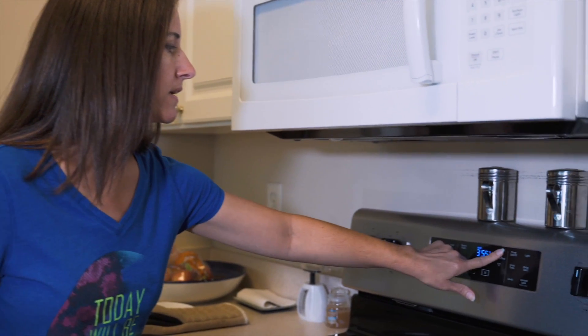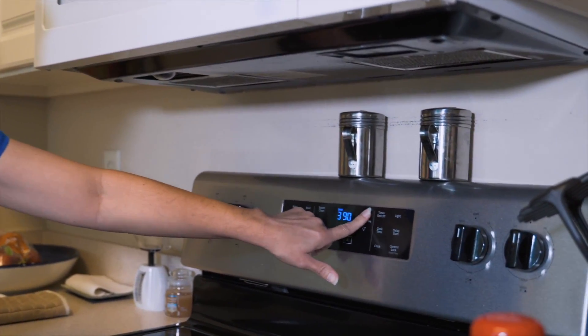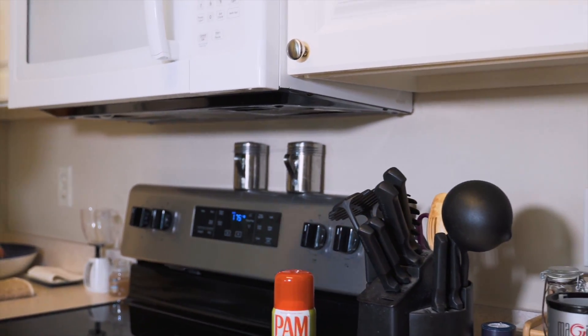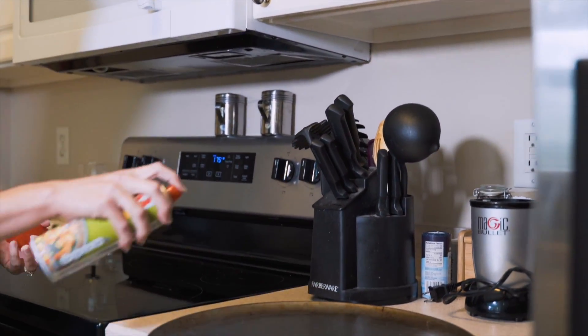Before you mix it, you're gonna want to set your oven. Preheat your oven to 400°F, and you're going to want to grease your pan before you put the communion bread on there, so you're gonna want to spray that. While your oven is preheating, grab your four ingredients and start mixing.